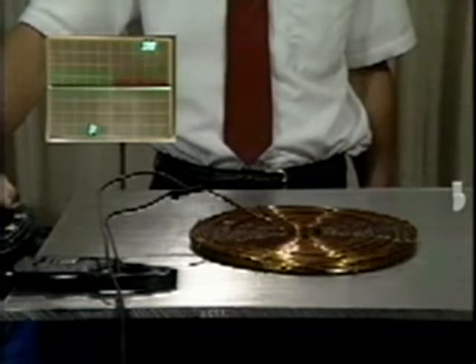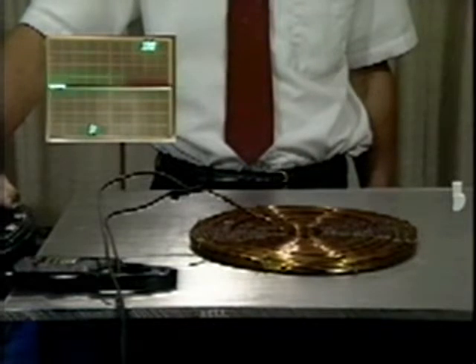Although copper is a better conductor by a factor of about 1.6, its density is about 3.3 times greater than aluminum.